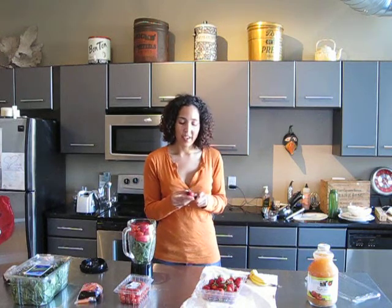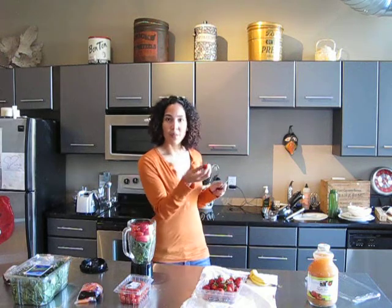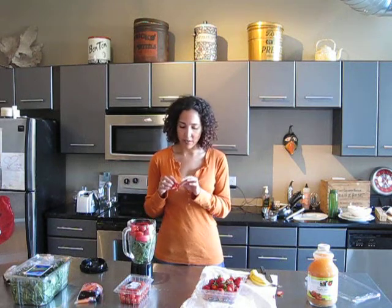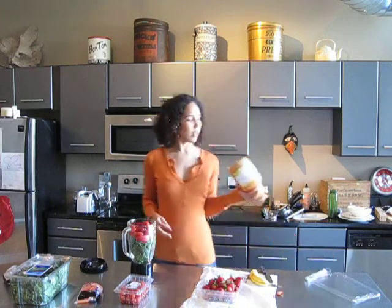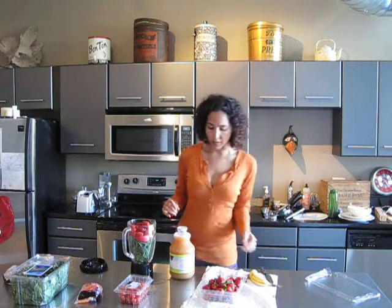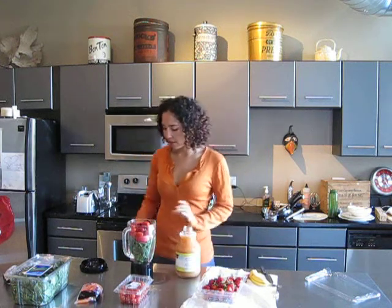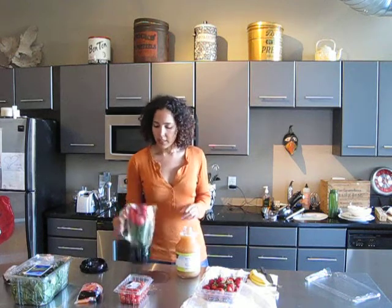I used to actually slide these strawberry tops off and throw them to Clint — he'd be waiting like in the kitchen doorway. But lately his tastes have changed. I used to have a super vegetarian dog who loved to eat anything I gave him, which tended to be a lot of raw fruits and vegetables. He's been spoiled lately with lots of other stuff — normal dog food with meat in it. I'm not trying to make my dog a vegan or anything. He just doesn't like the strawberry tops anymore.